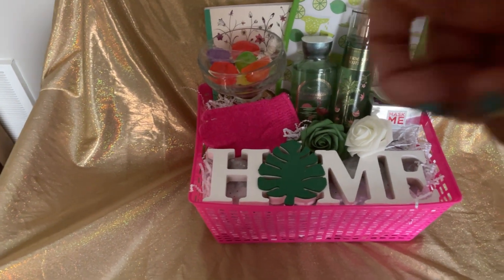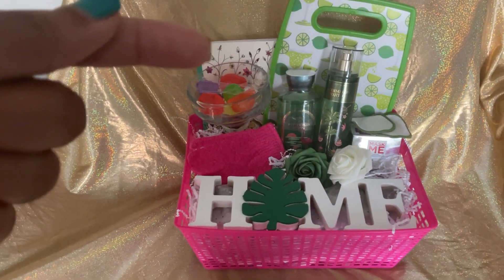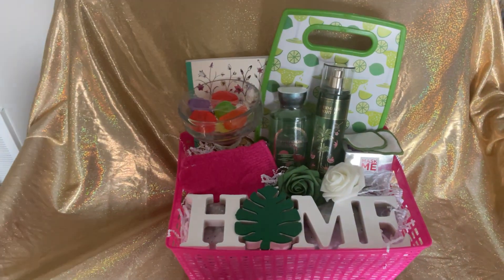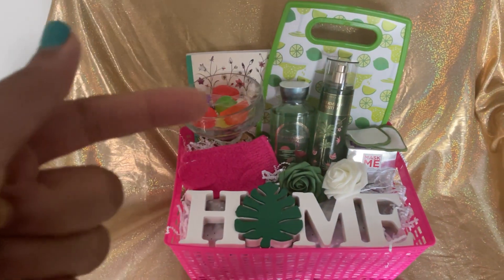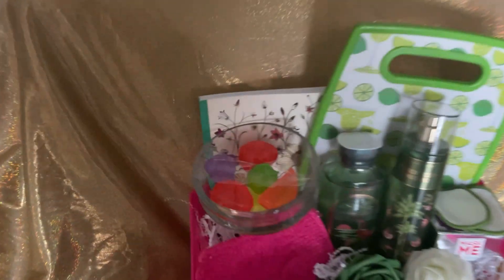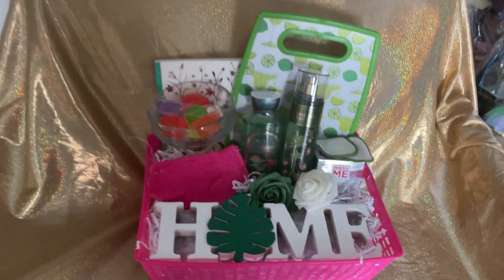A two-piece Bath and Body Works set — the Watermelon Mojito, which was the whole inspiration behind this gift. We have an adult coloring book, one of a two-pack of cutting boards I got at Dollar General, a margarita glass from Dollar Tree, and some reusable silicone fruit-shaped ice cube trays to keep your drink cold.